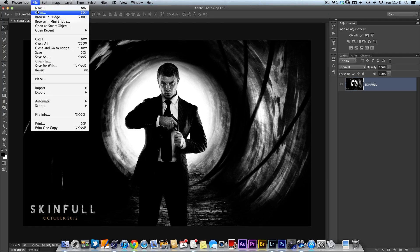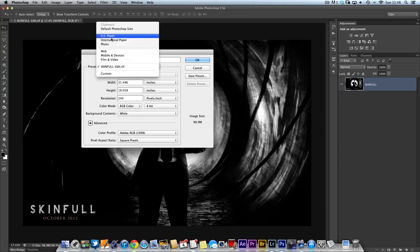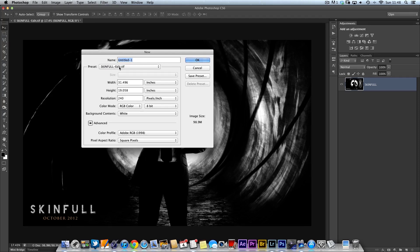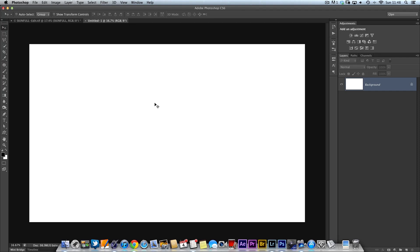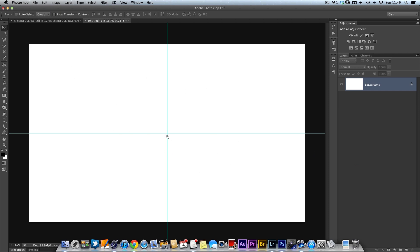All I'm going to do is go to File and New, and open up a new document. I want it to be the exact same dimensions as the picture I've got open at the moment, and I can do that by using the preset menu here. You'll find that the document you have open is actually listed there as well. So I want it to be exactly the same as this one, which is called SkinFull, and we'll click OK. So here I've now got a blank document. Now I'm going to add some guides, because I need to add a couple of circles. I'll go to View and New Guide — I need to get the dead center of this canvas. In the new guide dialogue box, I'll put in 50% and click OK, which gives me a guide right across the center. Then to get one down the middle, I'll go back to View, New Guide, click on Vertical, and put 50% in there. So now I have the exact middle point of our document.